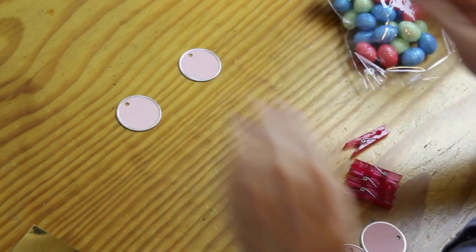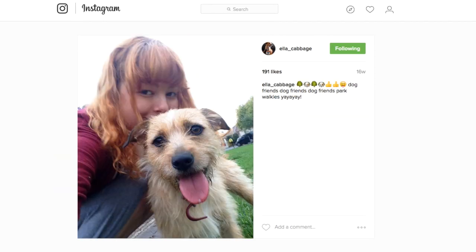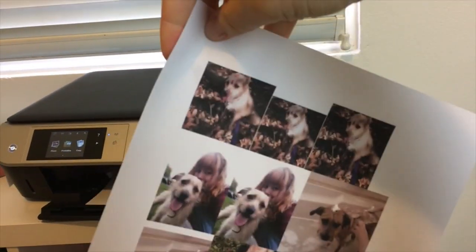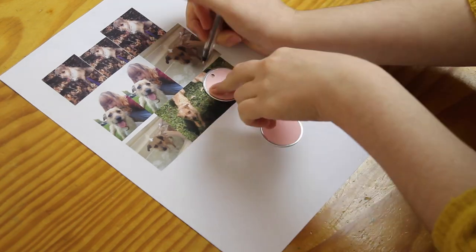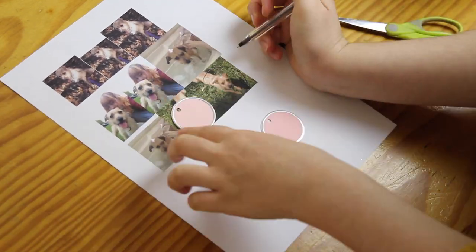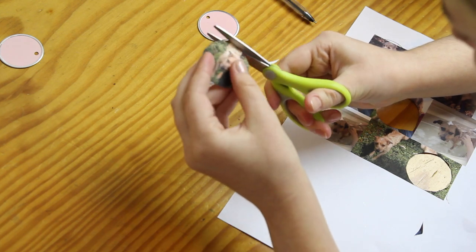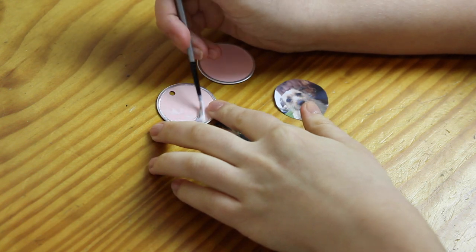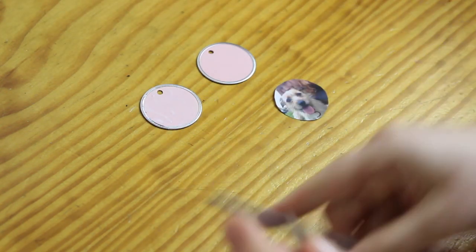I'm going to use these circle thingies as backing for some earrings, and the earrings are going to have cute photos on them. So I chose some of my very favourite photos of my puppy Ella, and I printed these out onto normal plain paper with my inkjet printer. Then I used these circle thingies as templates to get the images to approximately the right size. I had to cut a little bit more off the edges so that they would fit onto the circle thingies. And then, using a bit of Mod Podge glue, I put glue all over these and then I stuck the photos down onto them.